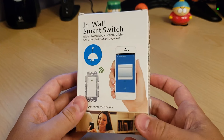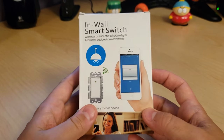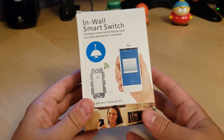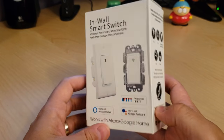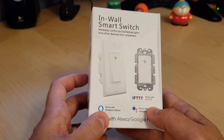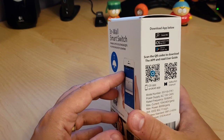Today we're taking a look at a new in-wall smart switch. I currently run a couple of Wemos in my house and was looking for something different, so I thought I'd look at Moes. It's about half the price and seems to have all the same features. On the back it says it works with Alexa, Google Assistant, as well as IFTTT.